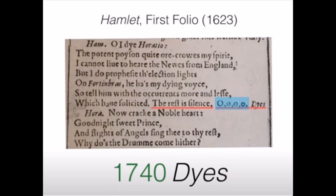In part one of his video, Where is Shakespeare Really Buried?, Alexander Waugh shows a 1740 code found in the First Folio at the end of Hamlet. Hamlet is believed by Oxfordians to be the most autobiographical of the de Vere Shakespeare plays, and the last thing Hamlet says before he dies is 'The rest is silence,' followed by four O's, then dies. Waugh explains how 'The rest is silence.' — with a period — is 17 characters, and that the four O's, or four O, stands for forty. So hidden within the last words Hamlet says is 1740 dies.